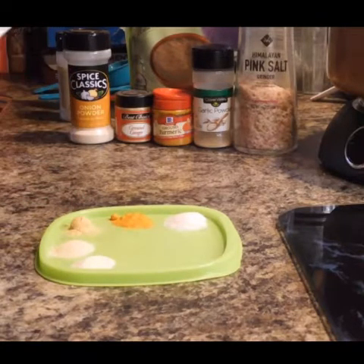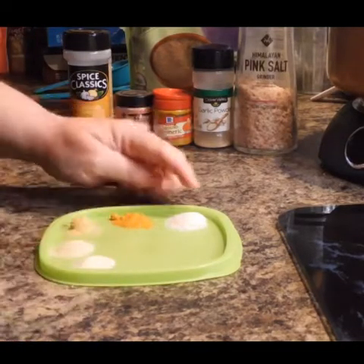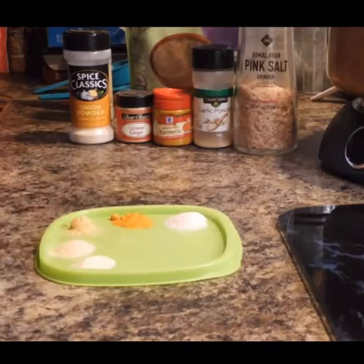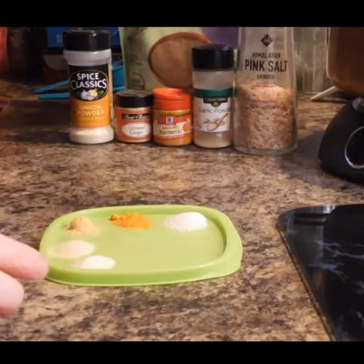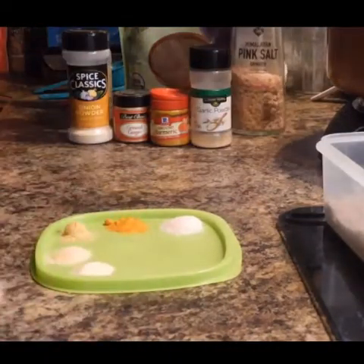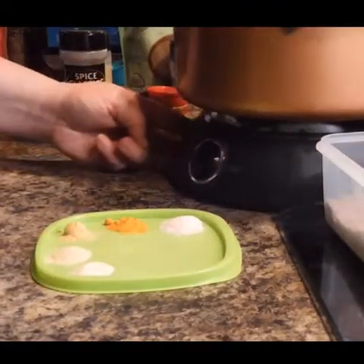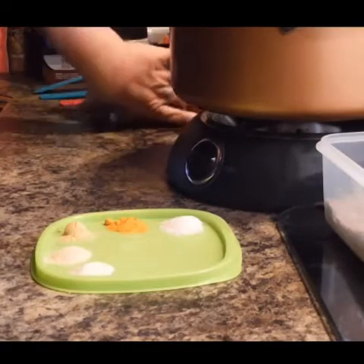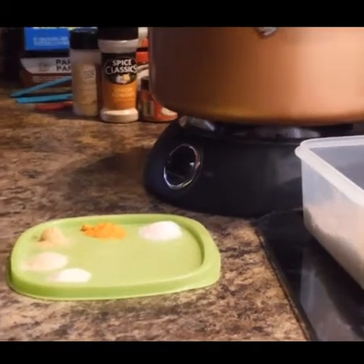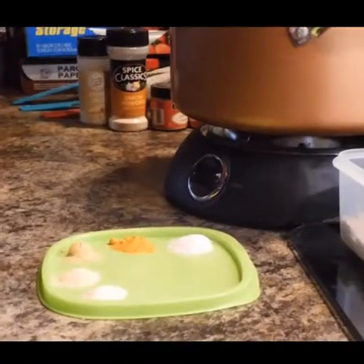I'm trying this for the first time, so I'm taking you guys right along with me to see if we can get some nice flaxseed meal wraps. We got all our ingredients measured out here — salt, turmeric, ginger, garlic, and onion — and my flaxseed is already ready to go. My hot water is boiling right here.